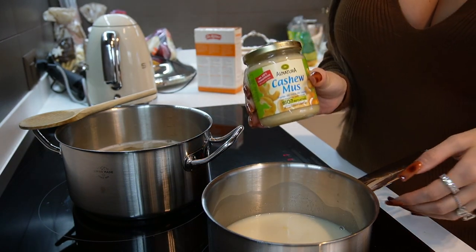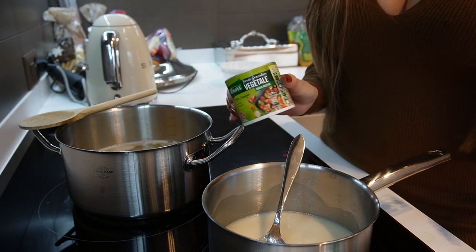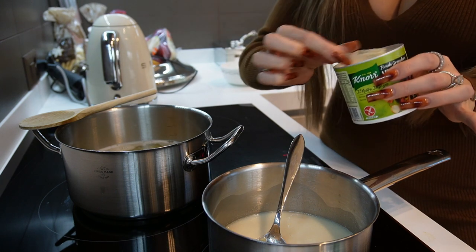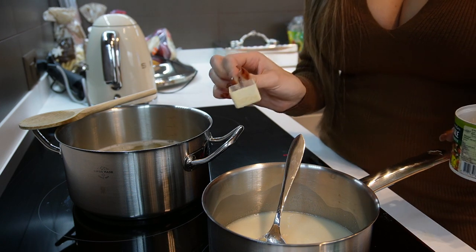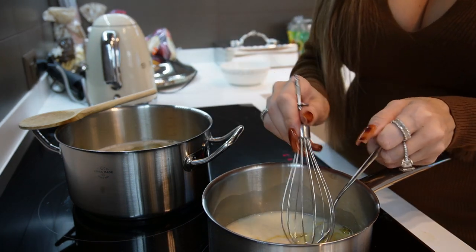I'm then going to add a heaped tablespoon of cashew butter to the oat milk. Then I'm adding my vegetable stock — I use a stock powder that comes with a little measuring spoon. For just one person I'd add half of one of these scoops, or if you use a stock cube I'd recommend using only half a cube. Then with a whisk I'm going to whisk it all together.